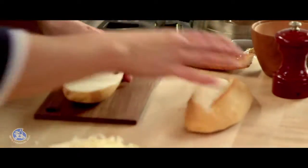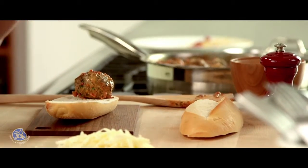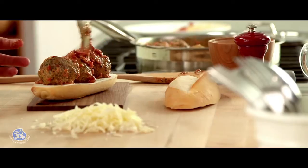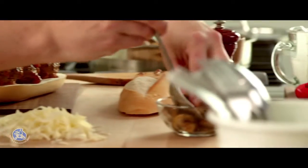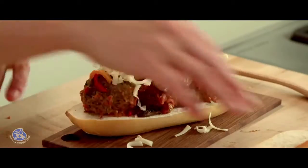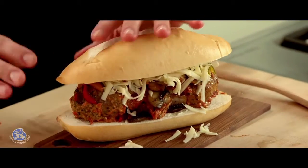Now I'm ready to assemble the sandwich. The meatballs go on the bottom piece of bread — three is a good proportion. I'm going to add just a little bit of tomato sauce, and for the toppings I have some sautéed mushrooms, some hot peppers, and of course the Canadian provolone. This is a serious sandwich that I'm sure will become one of your family's favorites.